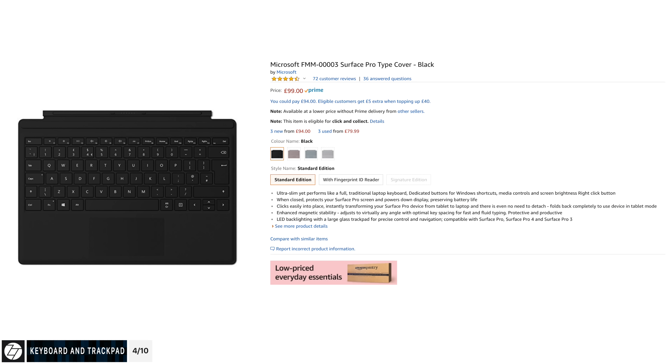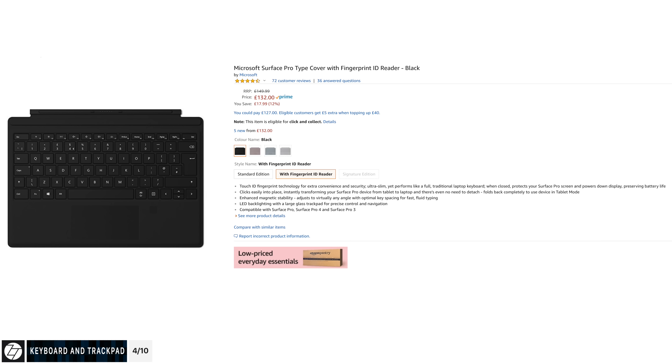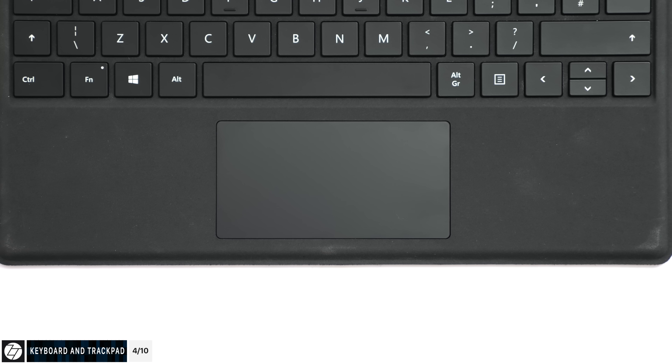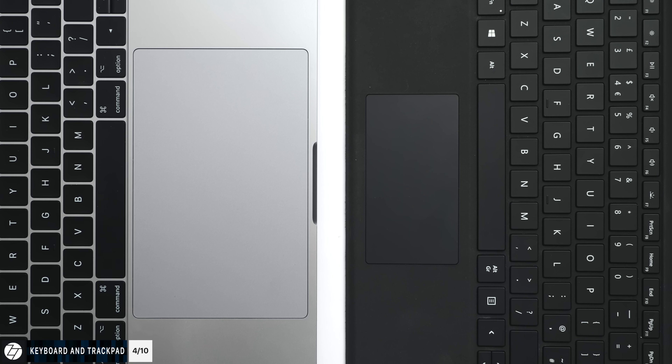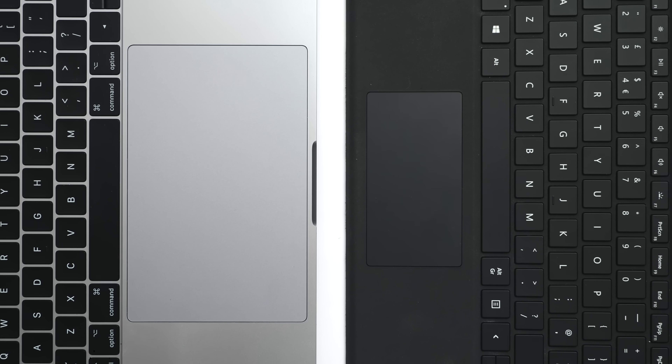My only complaints with the keyboard are: first, it doesn't come bundled in the box — you have to buy it separately. At £100 or even more if you go for the Alcantara keyboard, which does include a built-in fingerprint reader, the price does go up. And second, I just wish the trackpad was a bit larger, because it is quite tiny — especially if you're coming from something like a MacBook Pro.